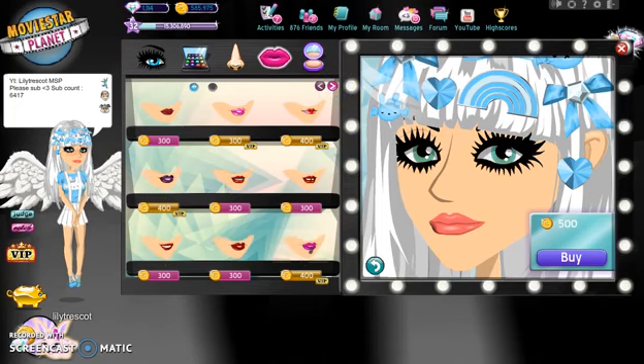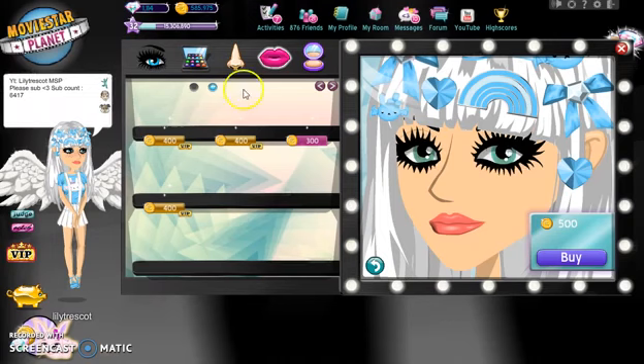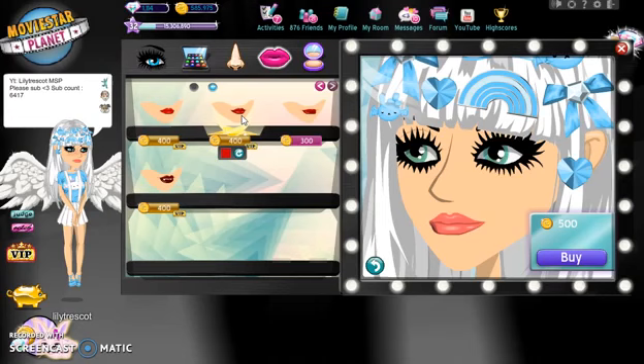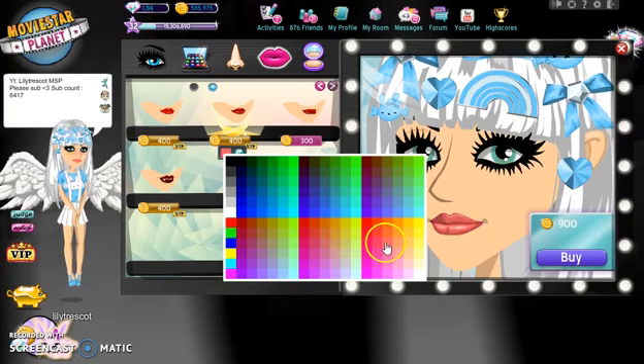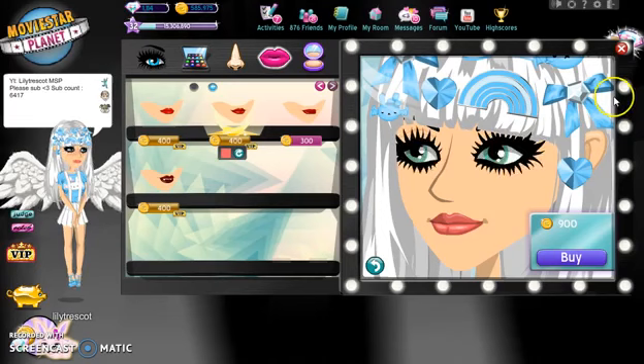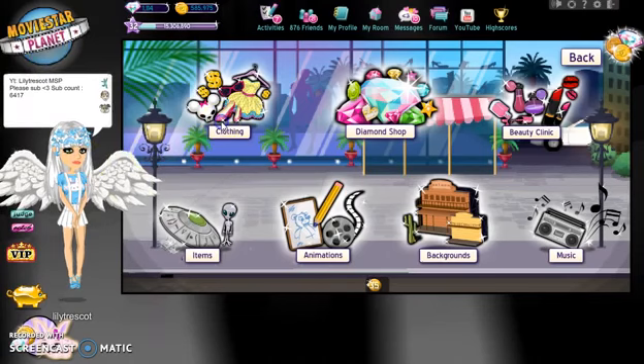Now we need to do the lips. Her lips, if you look at the top from the bottom, it's kind of small but on the width it's kind of big, but there's not really a lip to do that so I think this one looks most like it. So let's see her lip colour - just pinkish, normal. I think that one looks best, it looks most like it. So I'm going to go ahead and buy this. Her skin colour literally looks like a skin colour so we're not going to do that.